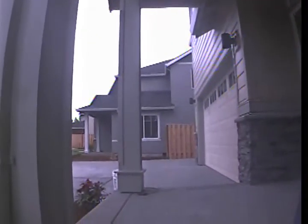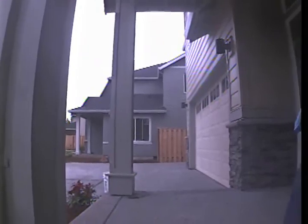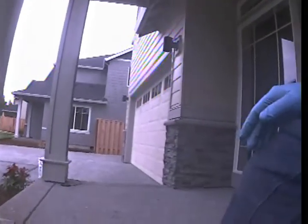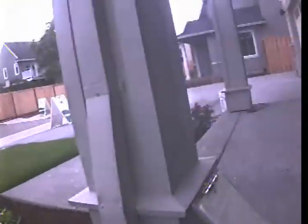Good morning. This is Raymond with Realtors Resource. Today is Monday, June 12, 2017. I'm here at 1055 Southeast 60th Court in Hillsboro conducting a sewer inspection.